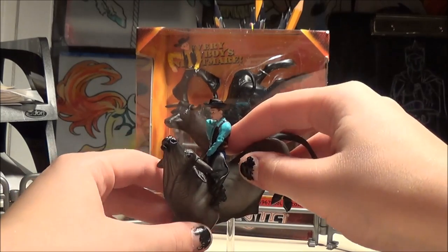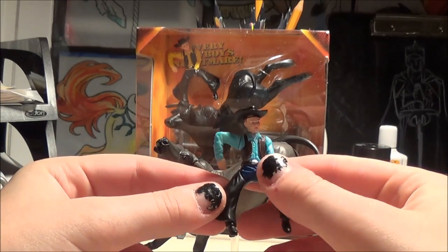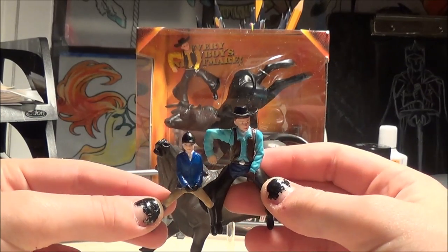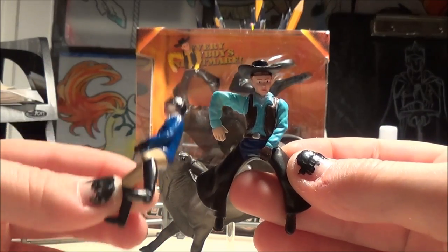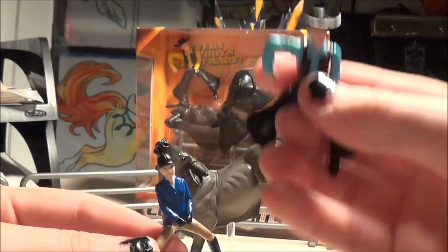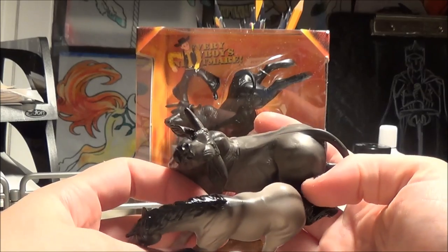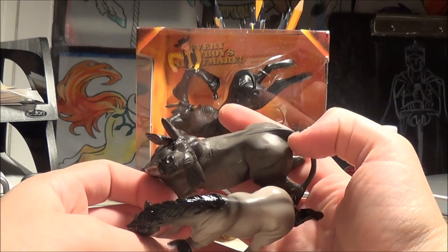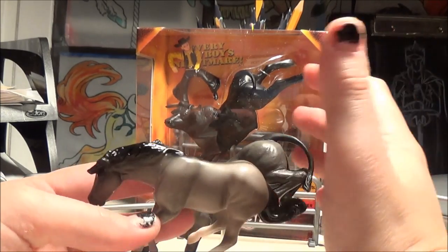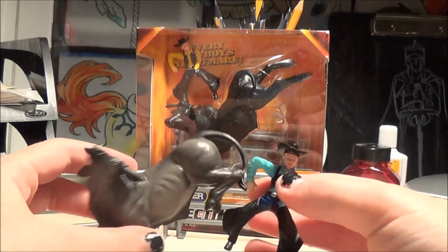Now, there is something I've noticed about this. I think it says on the box that it's 1 to 32 scale, which is stablemate size. But if you look at it, it looks a lot bigger. If you put this cowboy next to a stablemate's rider, he's huge — look at the size difference. So unless the stablemate's rider is like a little kid, this guy is Paul Bunyan size. And if you look at the bull next to a stablemate's horse, there's also a really big size difference. So maybe it's just a discrepancy — it's especially noticeable with the rider — but the collectibles are a bit bigger, so keep that in mind if you're thinking about merging your sets.